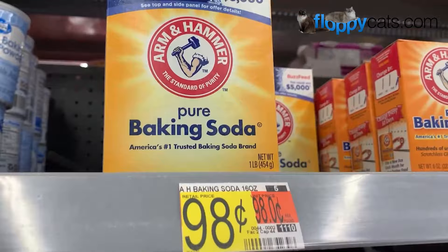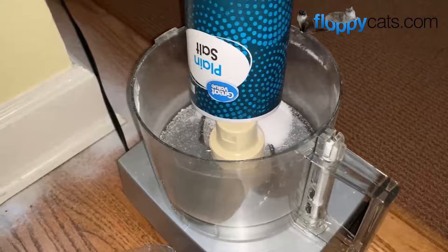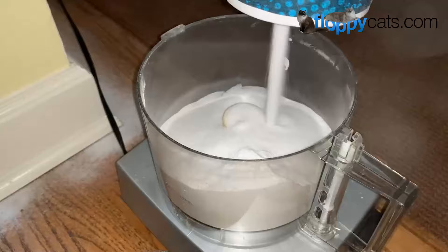Once I get home, I just literally dump the salt and the baking soda into my food processor. You could use a blender or something if you don't have a food processor. I combine them — I read online that it's important to combine them, and the food processor is the way to go.